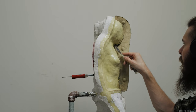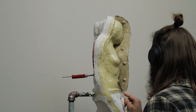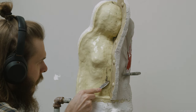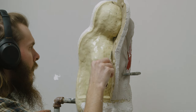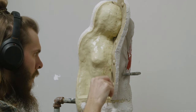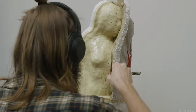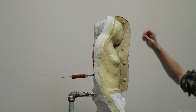Finally, before making the next model mold piece, we need to vaseline the surface of our old plaster piece to make sure the two don't stick together. While old plaster doesn't usually stick to new plaster too badly anyway, there is no reason to take any chances here. While they won't bond permanently, they are likely to bond enough to where it will be a mess to take the two apart and we are likely to break something.